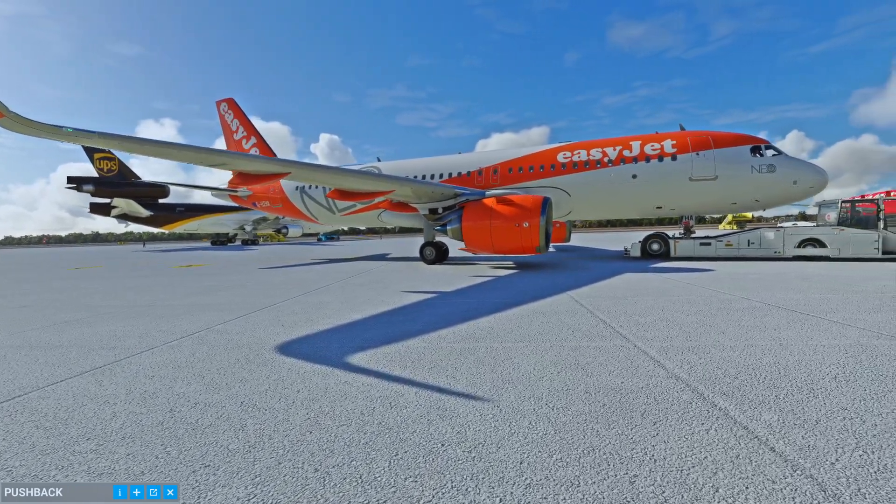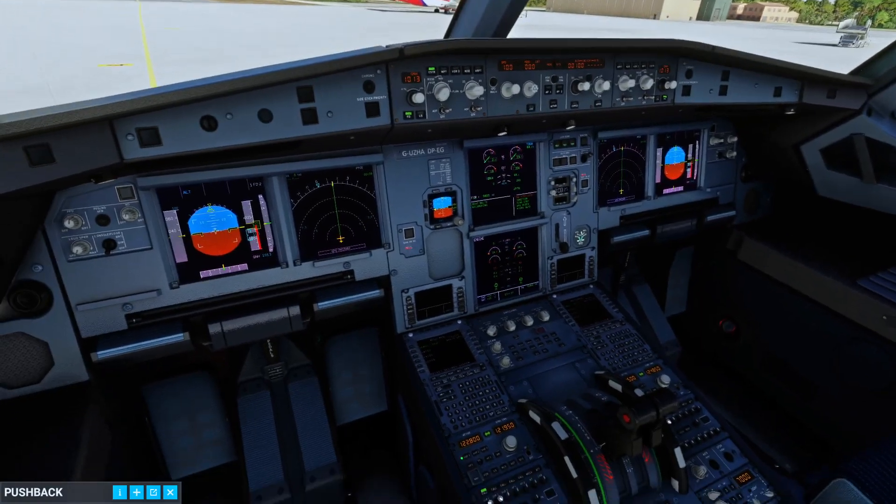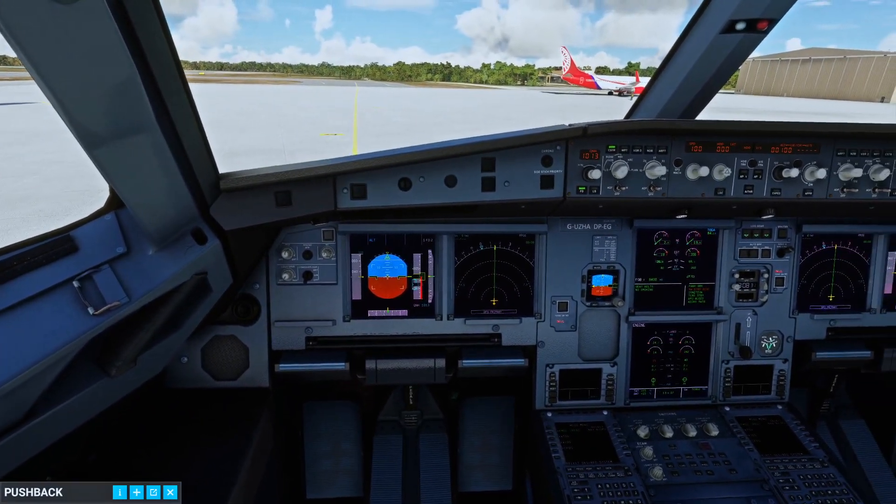Pushback completed. Please set your parking brake. Parking brake set.